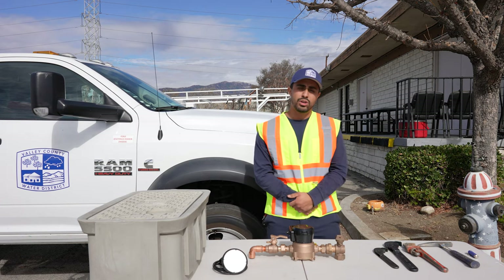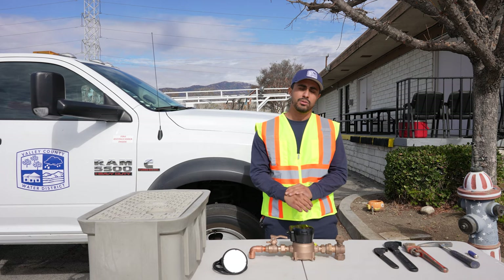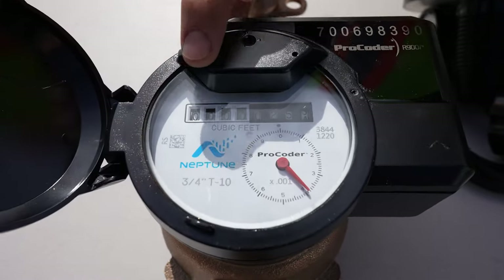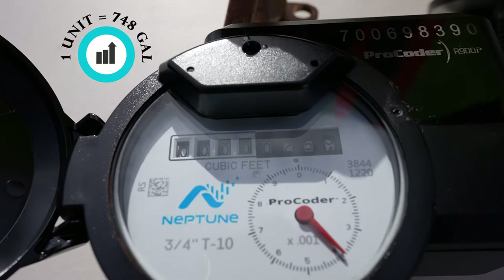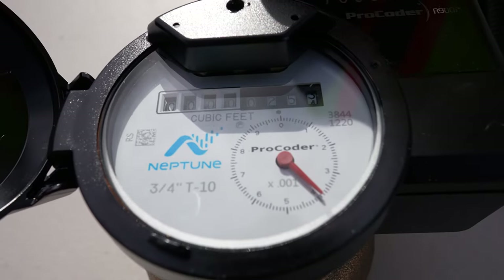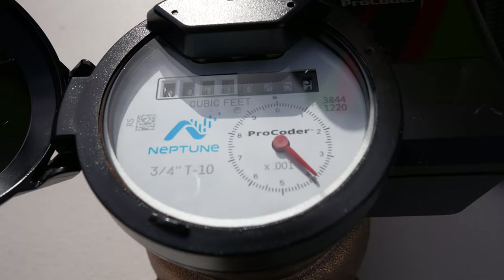The district chose Neptune's R900 series water meter. This system collects data from your smart meter and sends it to the district. This meter reads just like your old meter — it has eight dials. The first four in white are for billing purposes. It also has a red sweep hand, which is the low flow indicator to help identify small leaks.